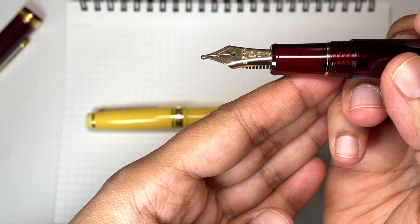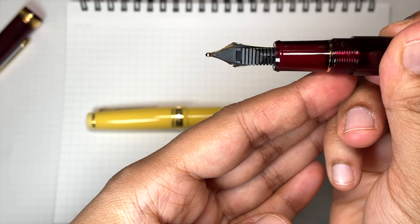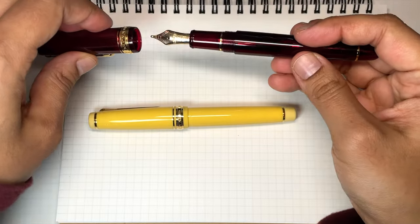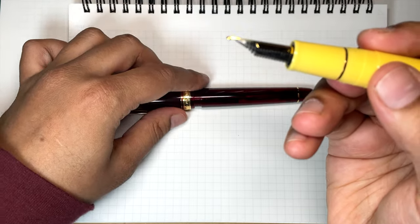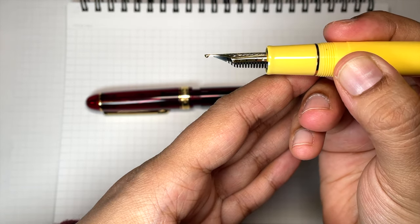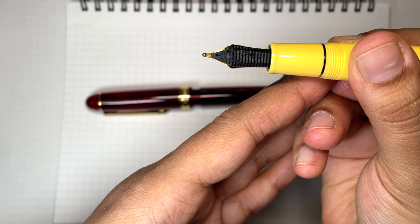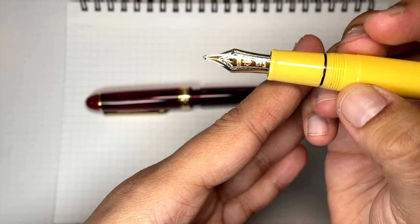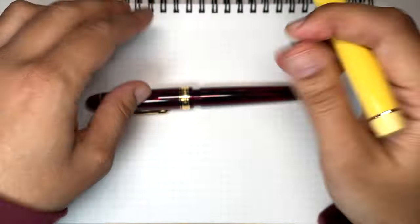So if you order this as a double broad — which is what I did — you get a coarse nib. It's a very big blob of round tipping, and the Sailor Pro Gear zoom nib is also a very big blob of round tipping. Now both of these are unmodified, and the interesting thing is the Pro Gear has a bit more of a triangular shape, whereas the double broad is just a round point.